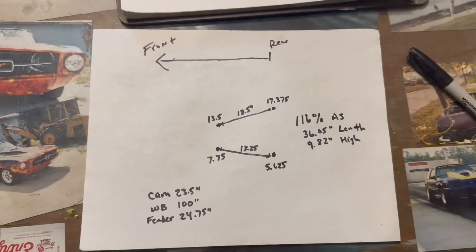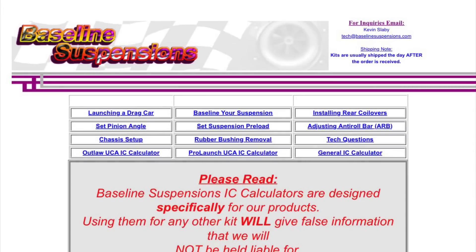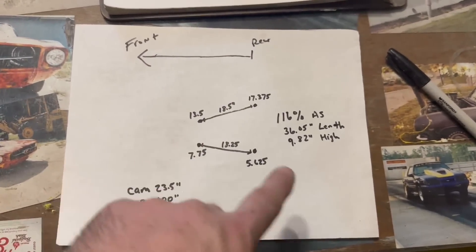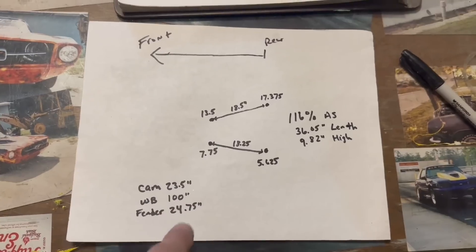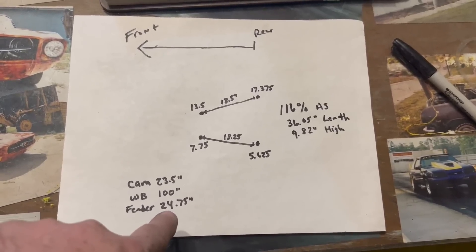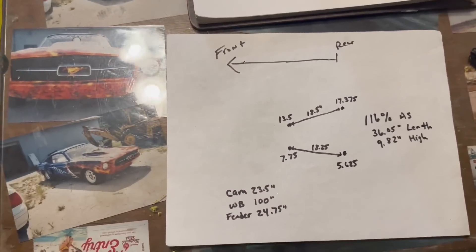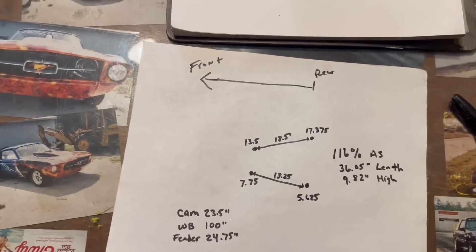I use the Baseline Suspensions general instant center calculator. This is the front of the car, rear of the car, lower control arm, upper control arm. The camshaft — the motor is really high, about 23.5 inches from the ground. 100-inch wheelbase. The fender measurement I use to keep track of ride height in the back — 24.75 inches. Those numbers calculate out to 116% anti-squat, 36 inches long, 9.82 high. That's why it wasn't really separating — it was separating some in the back but not slamming the tire down like my old Mustang.